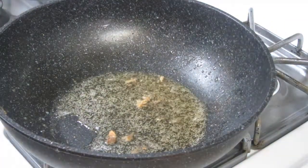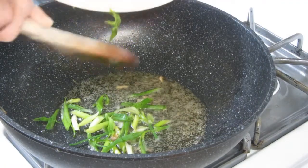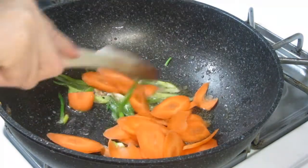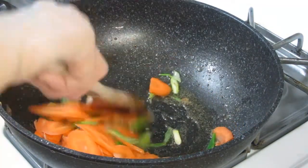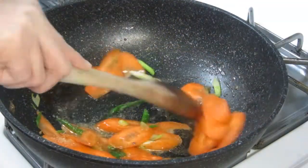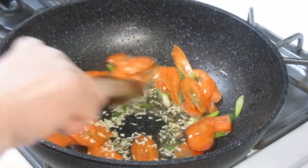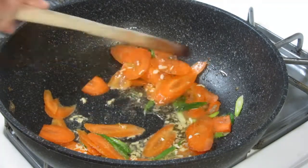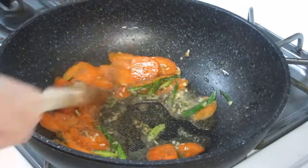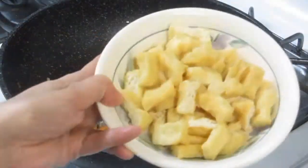There we go, and now we'll sauté. We'll add half of the green onions, then the carrots, a little garlic powder, some dried onion flakes, and black ground pepper.